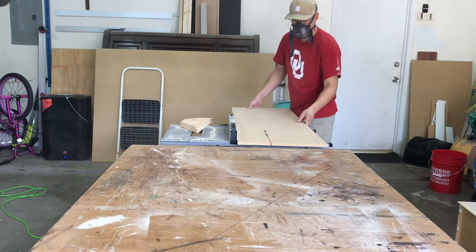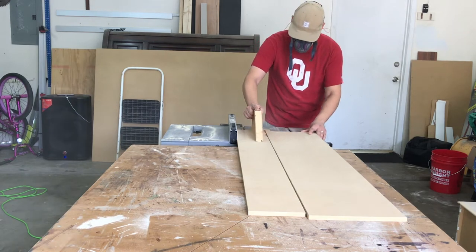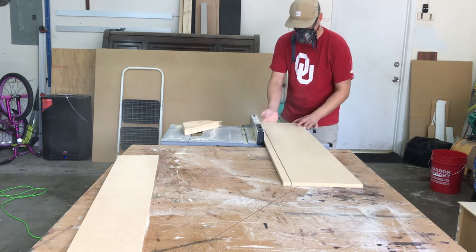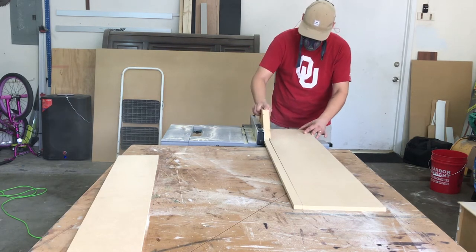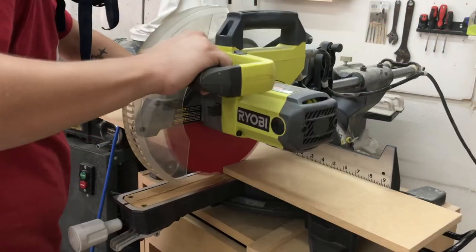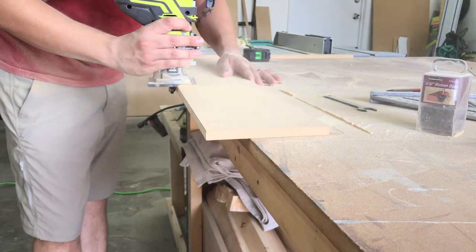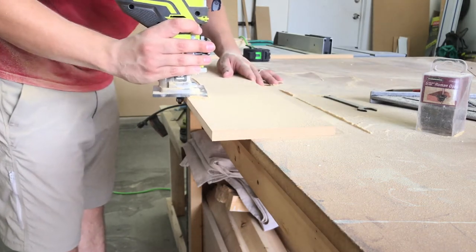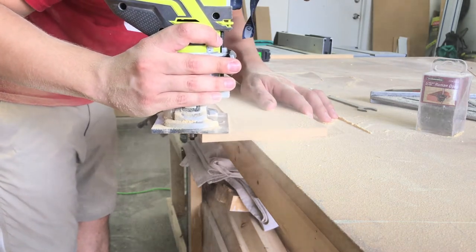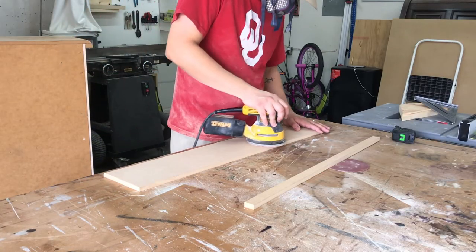I cut the bottom trim piece to width on my table saw as well as the middle trim piece. I cut them to length and added a round over to the bottom piece with my router. I used a round over bit since it was closest to the existing edge details of the dresser. I lightly sanded the pieces with 150 grit sandpaper.